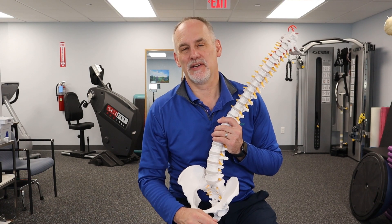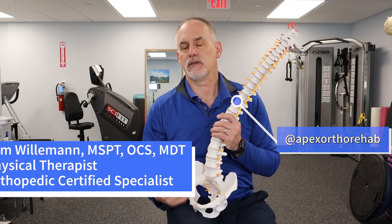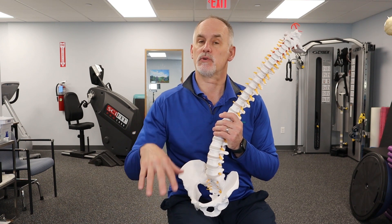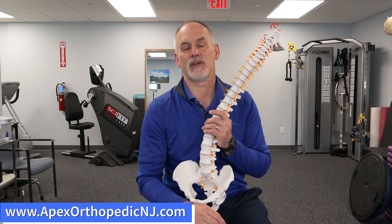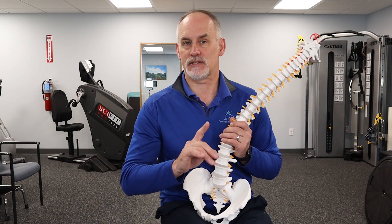Do lumbar discs heal? My name is Tom Willimaner from Apex Orthopedic Rehab in Wyckoff, New Jersey. We're going to talk about this topic — people have asked me several times whether these discs actually heal. There are a couple of definitions of healing which we'll go through, and at the end we'll provide a link in the description about exercises I commonly give to people with disc-related problems. The first thing we're going to talk about is the anatomy of the disc.